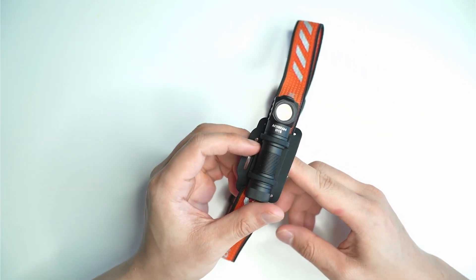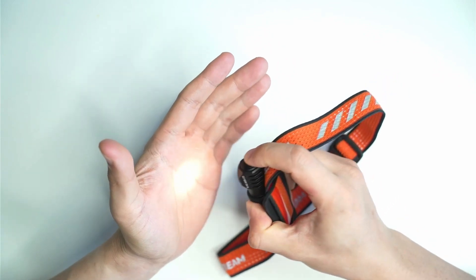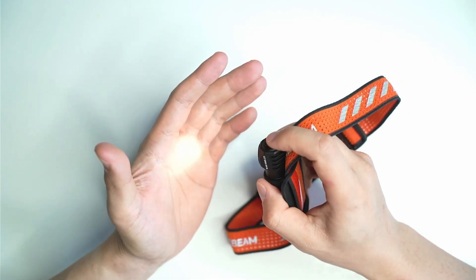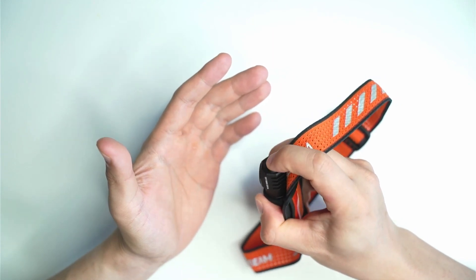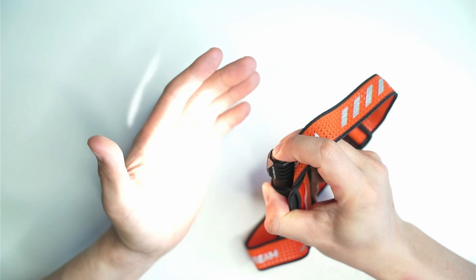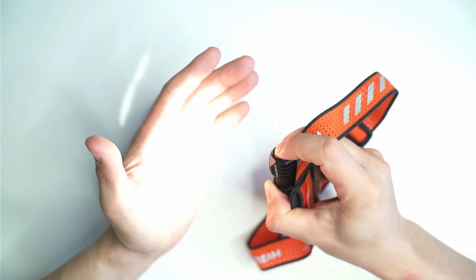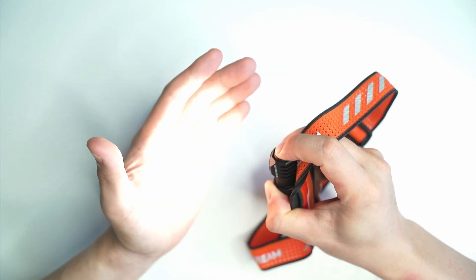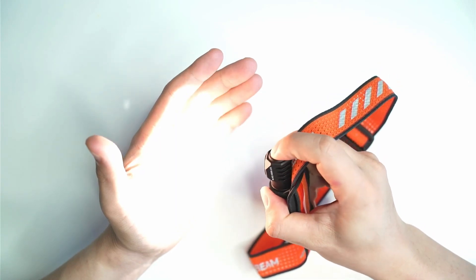So I'm going to go through the UI to show you what to expect. You can click and hold to get moonlight mode — very low. Click again to turn off, then double click to turn on. From here, you just hold the button and it cycles through the three modes: low, medium, high. Moonlight is lower than the low mode. If you want to access turbo from any mode, just double click.